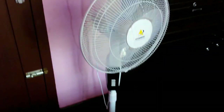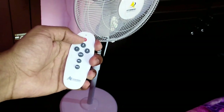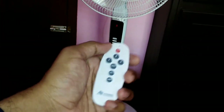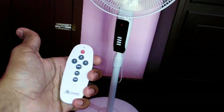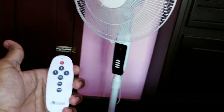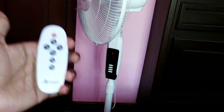It is a high-tech fan and it comes with a remote. We are going to look at the remote controller. It also has a memory function — it remembers the last settings.